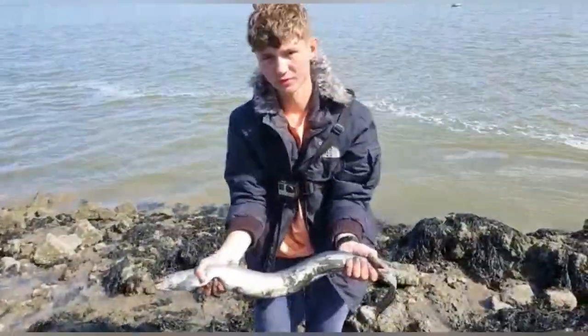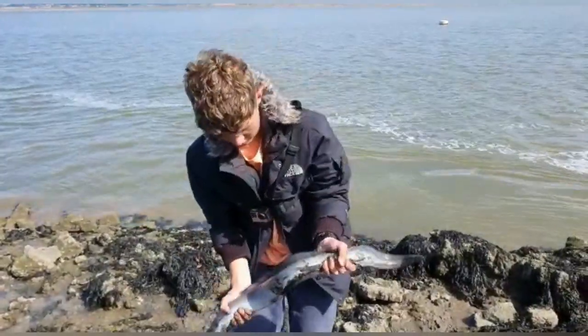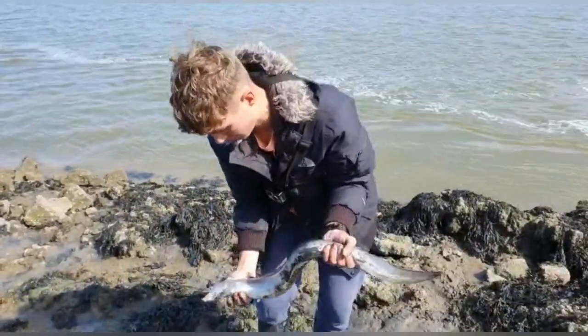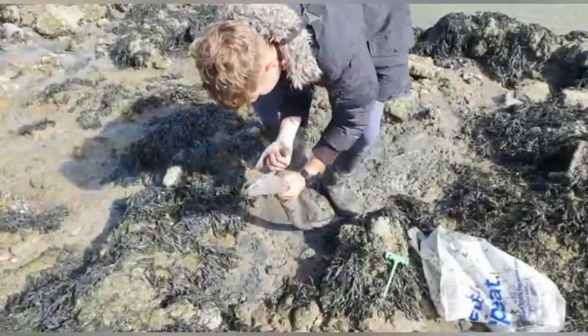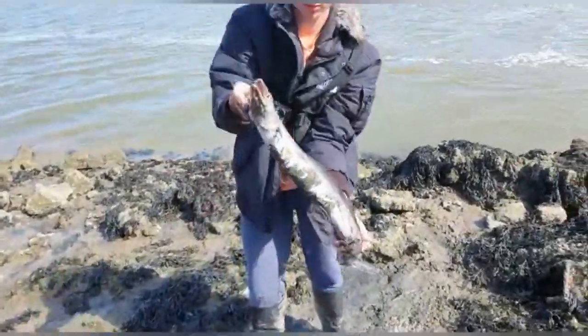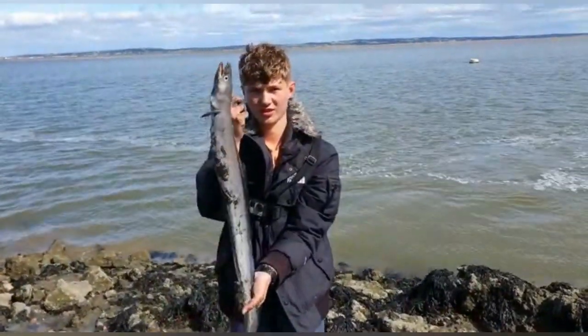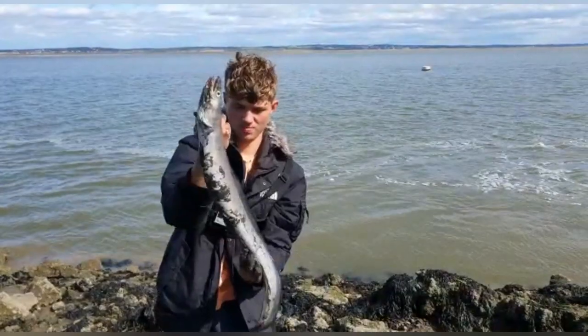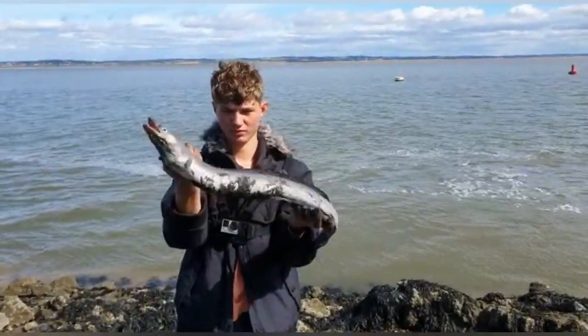There you go — Dan's first ever conger, and he's beat my PB as well. It's three pounds, two ounces. I mean, I may hold it a little bit. Not a bad fish that, Dan — well done mate. Dan's first fish, first ever conger. Lovely mate — nice chunky one, nice meaty one.